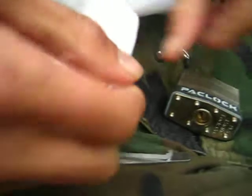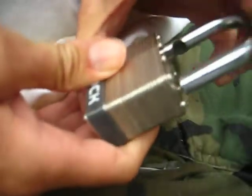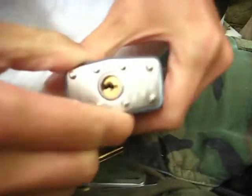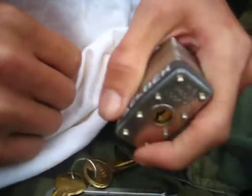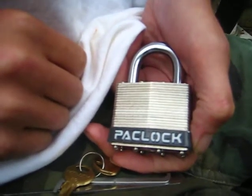So there it is picked open. Close it back up. And that's going to be the PL5. As always, thanks for watching. And you guys have a good one.